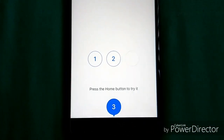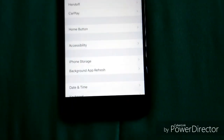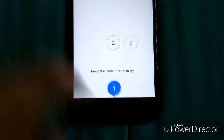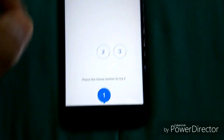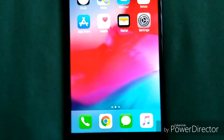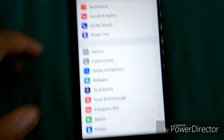I prefer three, so I'll click Done. But if you set up your phone and pick one, then realize you want to change it, you can go back into settings and adjust it to the right setting at any time.